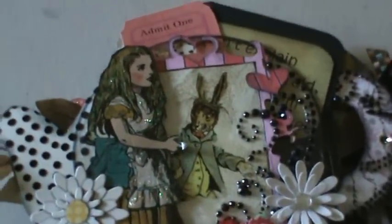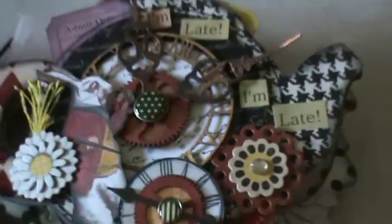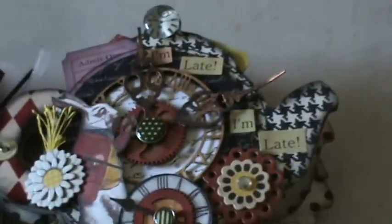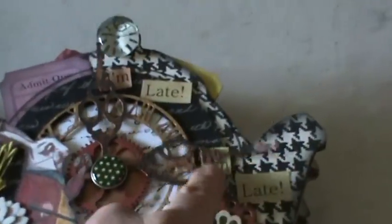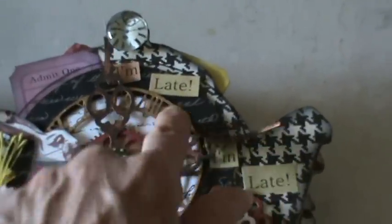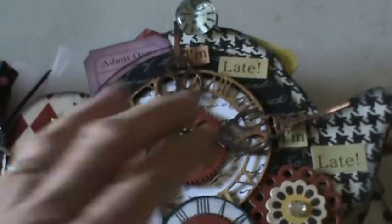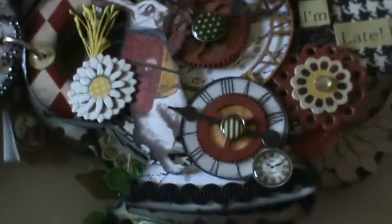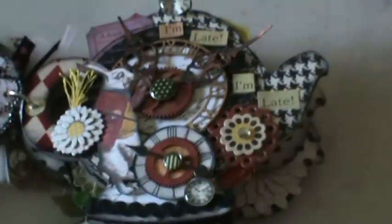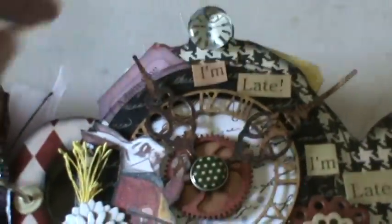The frame here is a Sizzix die. On this page I used clocks that also come from the Mini Album Scrap store — the hands and the clock behind it come from there, as part of another set that's really beautiful and works perfectly with this mini. Again, I've tucked tickets behind there.